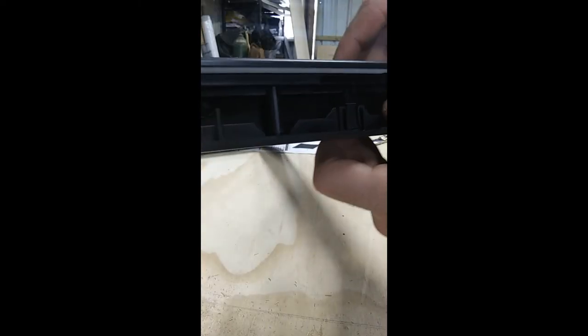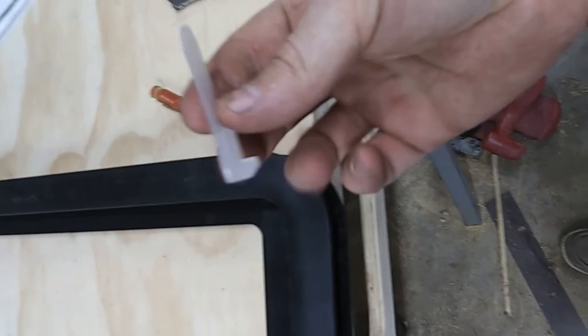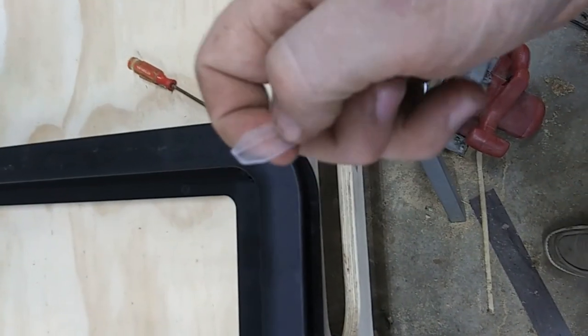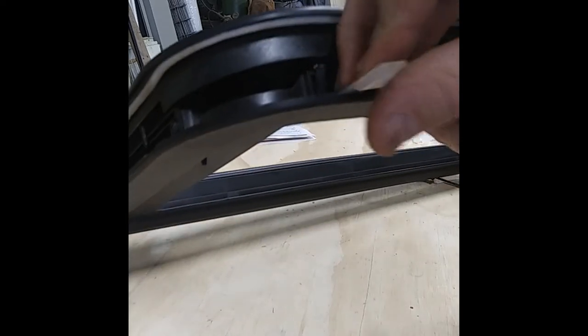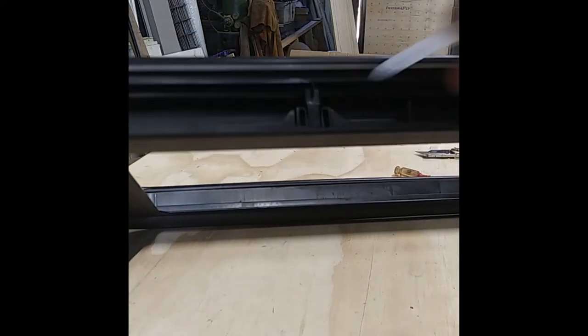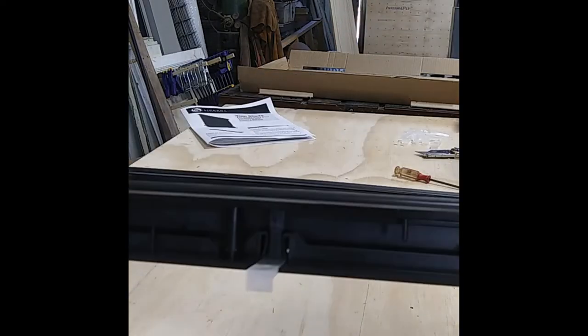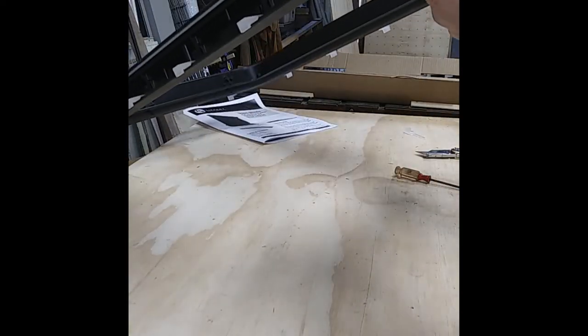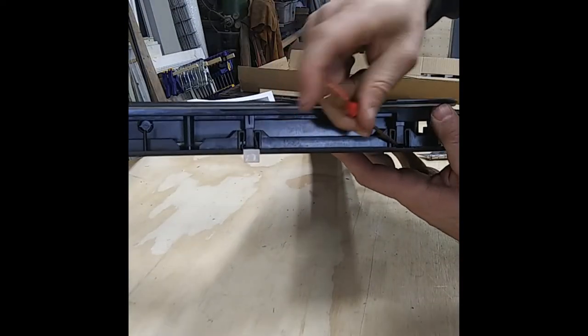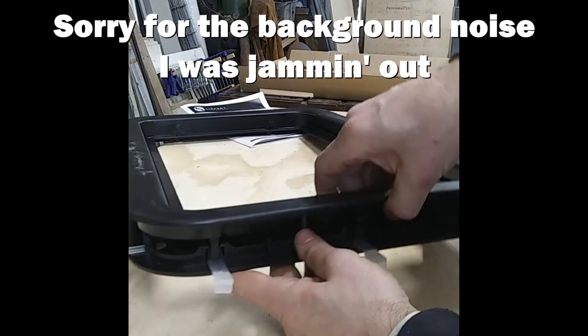It's like a snap-together fit, but I can't undo the snaps. These little plastic pieces that come with it have a groove in them. I don't know why they don't just send it as two pieces — it just slips right in, and there's enough for the whole window.